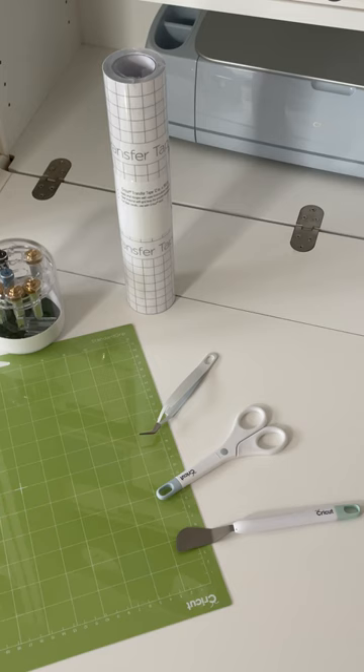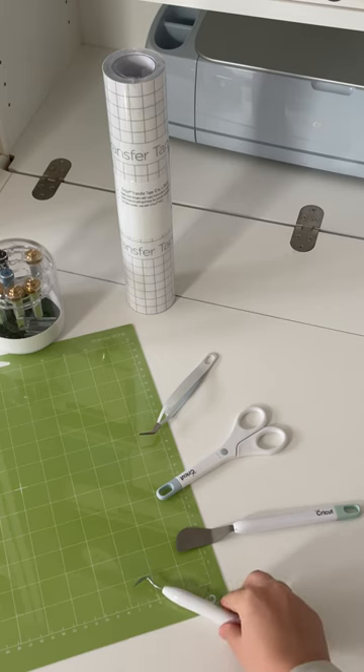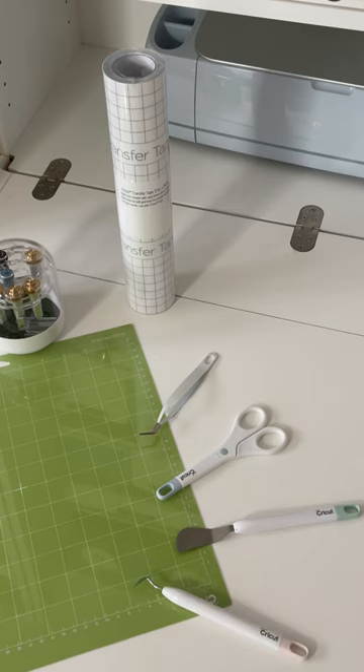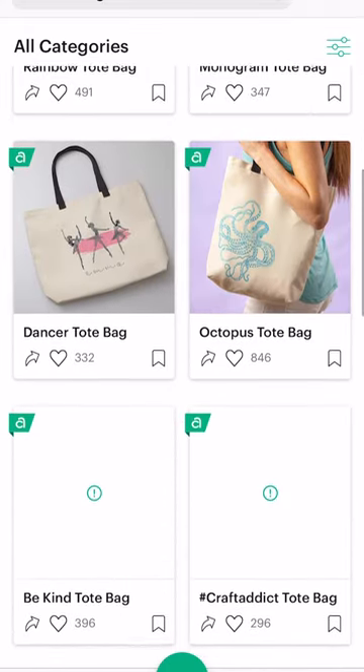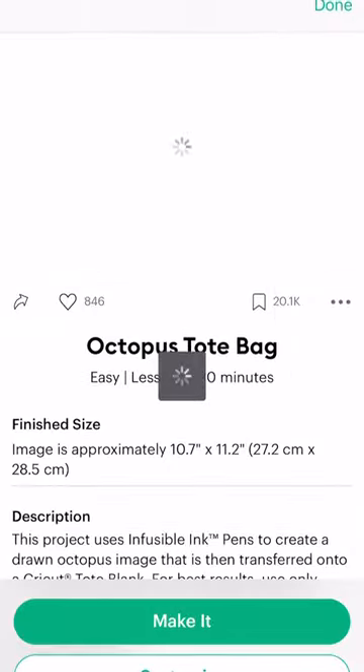Number two on our list is to make sure you have all your essentials. This sounds like a no-brainer, but nothing's worse than figuring out that you're missing an essential tool or material needed to bring your project to life. Some supplies do come in the box of your Cricut machine, but a good rule of thumb is to create an account in our Design Space software.